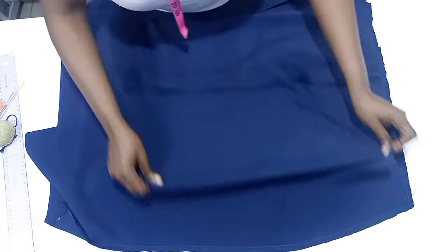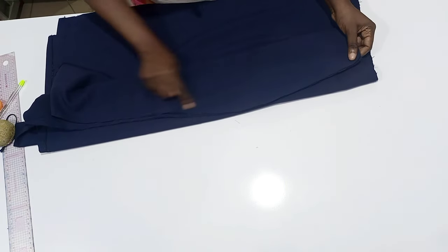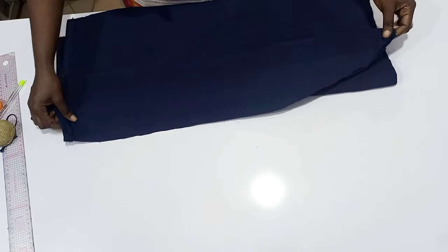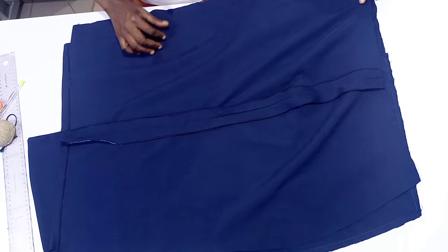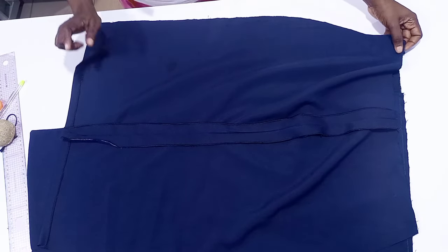Take your back piece and sew the side seam with your seam allowance, then sew the other side also with the seam allowance. I hope this tutorial has been helpful. Kindly give me a like, subscribe to my channel, and I'll see you in my next video. Bye!